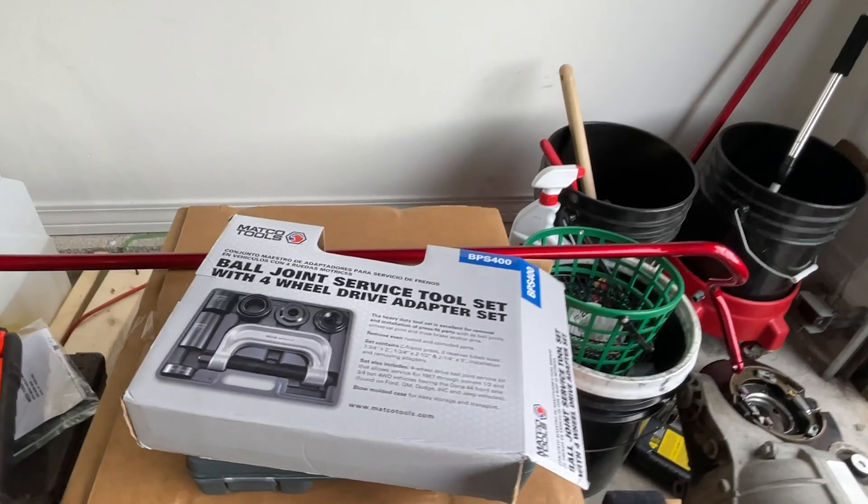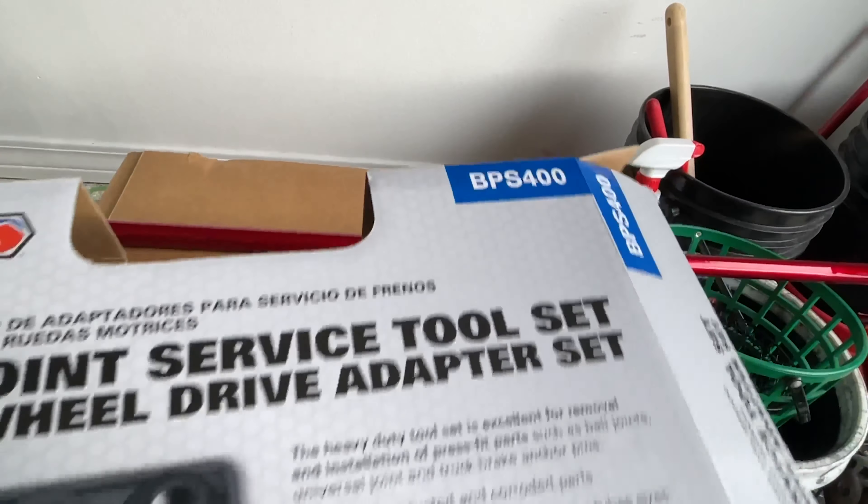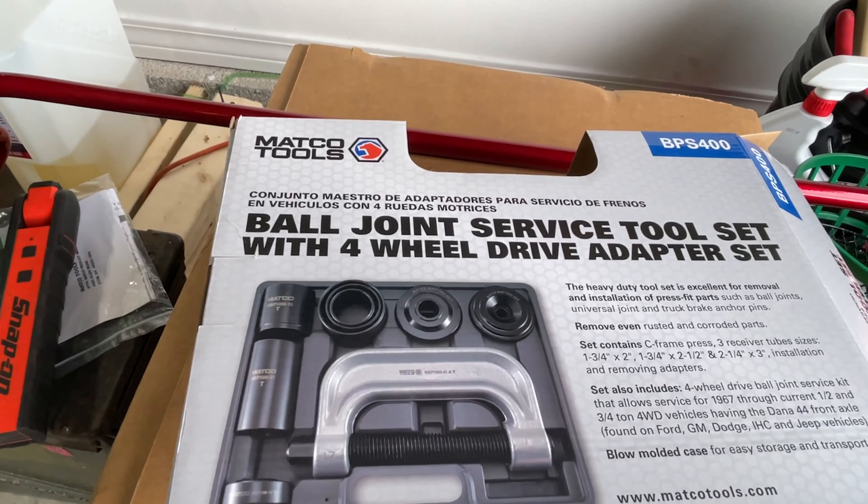So this is what I bought. I'm going to try it out. He says if it don't work, I can always just bring it back. So we're going to try that out today. Here's the tool, guys — the Matco BPS 400.